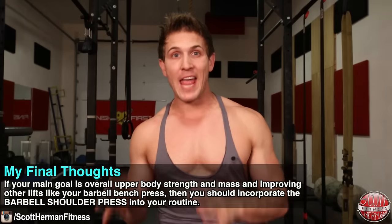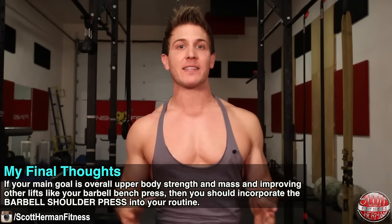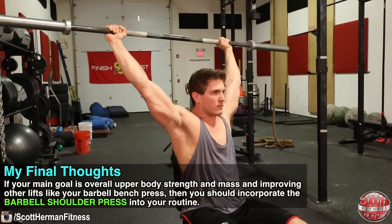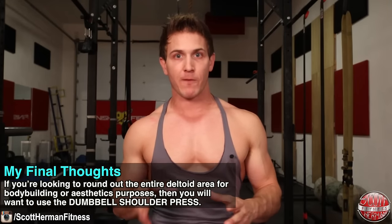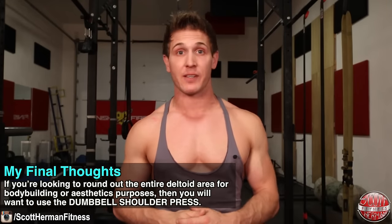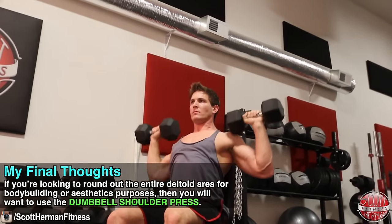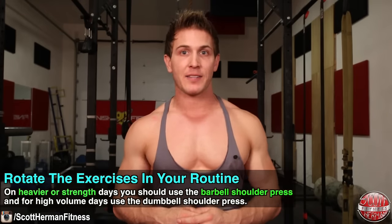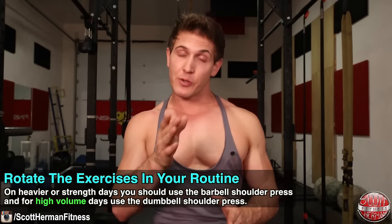My final thoughts: if your main goal is overall upper body strength and mass and improving other lifts like your barbell bench press, then you should be incorporating the barbell shoulder press into your routine. If you're looking to round out the entire deltoid area for bodybuilding or aesthetic purposes, then use the dumbbell shoulder press. But keep in mind you could also simply rotate these exercises in and out of your routine from week to week — on heavier or strength days use the barbell press, and for high volume days use the dumbbell press.